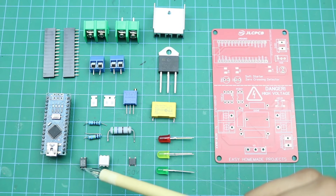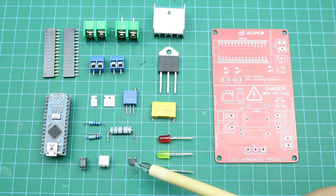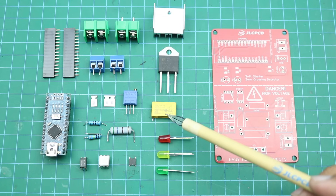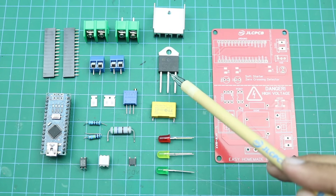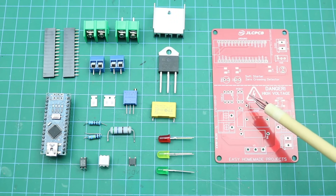Here is a PC817 photocoupler and this is a CT302 triac opto-isolator. Here is a small bridge rectifier. Here are some 5mm LEDs and this is a 0.1 microfarad 300 or 400 volt capacitor. Here is a 3296 10 kilo ohm trimmer resistor and here is a BTA41-800 triac with a heatsink. And this is our PCB.